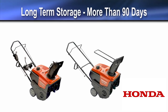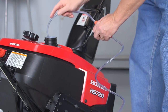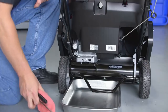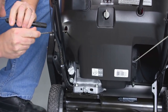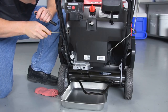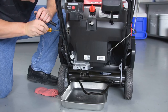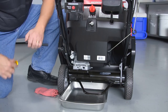To prepare for storage lasting more than 90 days, drain all the fuel from the fuel tank and carburetor. Place an approved container below the carburetor drain tube and turn the fuel valve to the on position. Locate the carburetor drain screw in the access hole on the left rear side of the snow thrower; use a flashlight to help locate the drain screw. With a long flat tip screwdriver, loosen the drain screw one turn or until the fuel starts to drain. Do not remove the drain screw. Tip the snow thrower back on the rear support to help drain all the fuel from the tank. Once fuel has stopped draining, tighten the carburetor drain screw.